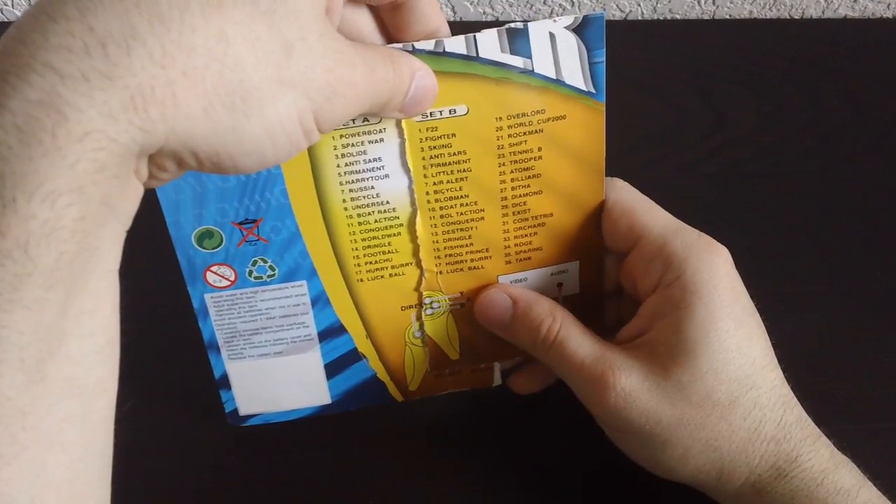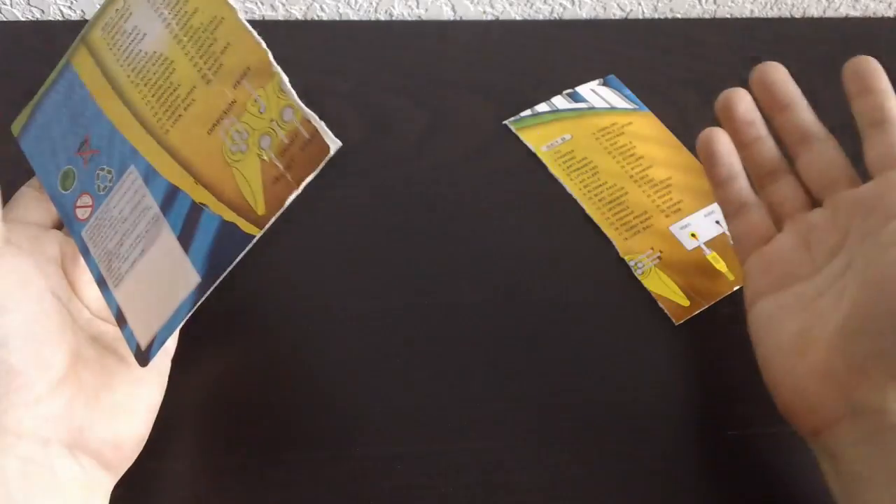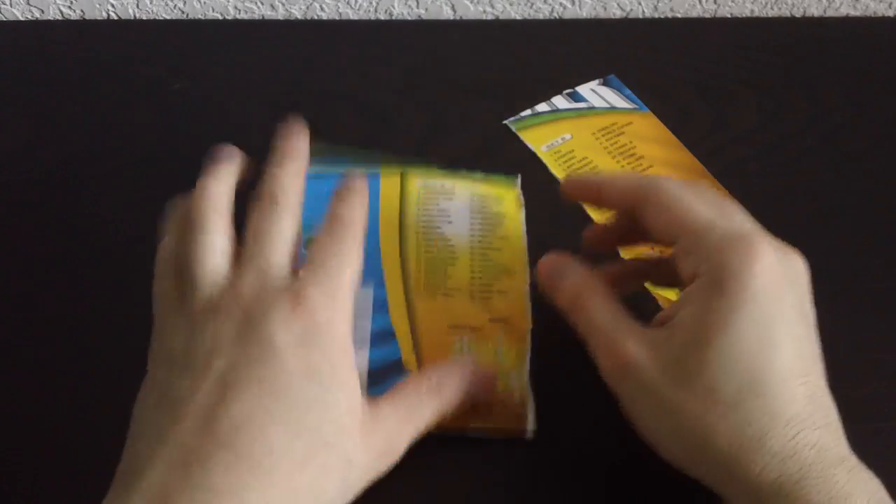Wait — Bolt Action and Bowl Action. Maybe they are different games. I'll never know how different Bolt Action was from Bowl Action. But either way, we're not going to be able to see Set B. Let's look at what we got and see if we can find anything interesting.